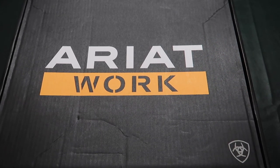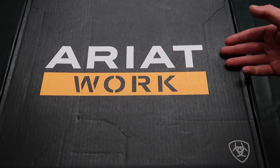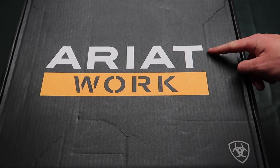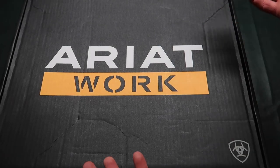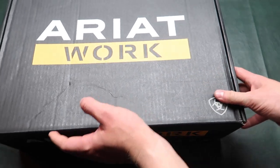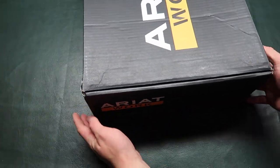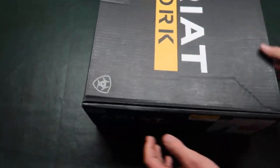What is up guys? Today I have some Ariat work boots — I apologize if I pronounced the brand wrong. I believe it's Ariat but I'm not very sure. Yeah, I got some work boots today for working of course.